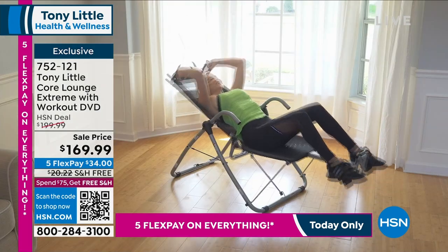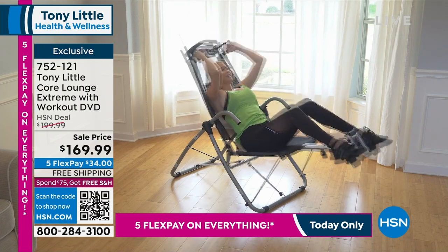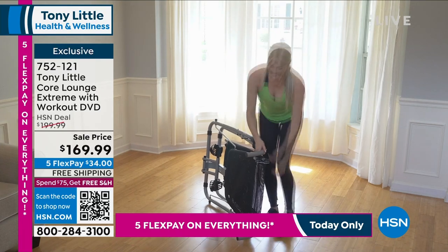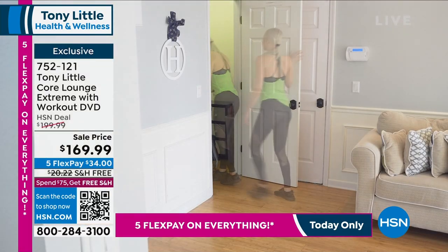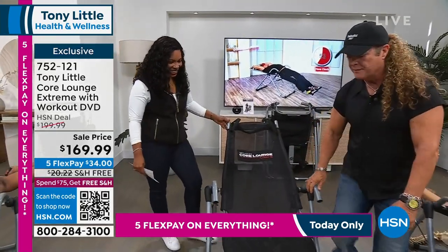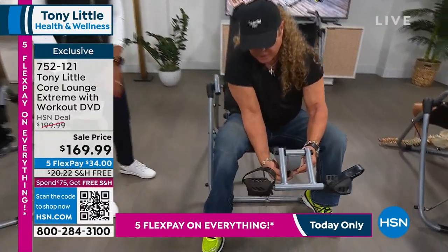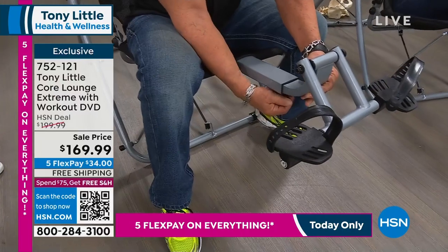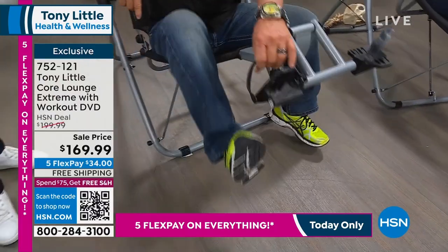It is absolutely whisper quiet — if you're upstairs and you don't want anyone to hear you, just don't grunt and you'll be okay. It's adjustable up to six foot two. There's a little knob you pull down and you can adjust it back and forth for everyone in your family, because you want your knees slightly flexed when you use it.